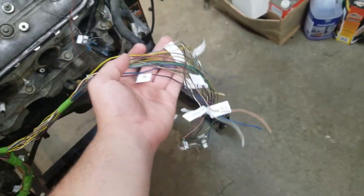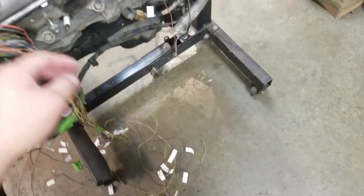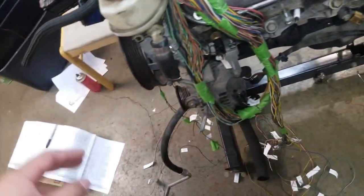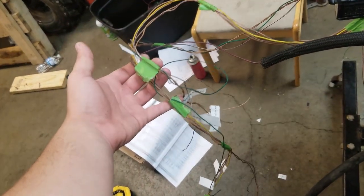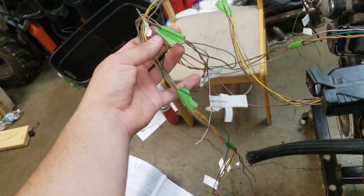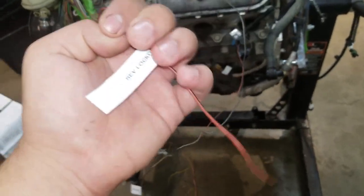From the harness, this is all going to the body. We have these two plugs which have some wires coming out of them — they go to the body rather than to the rest of the engine. One thing I separated out was the backup lamp from the transmission plug, which is the main relay reverse lockout on mine.